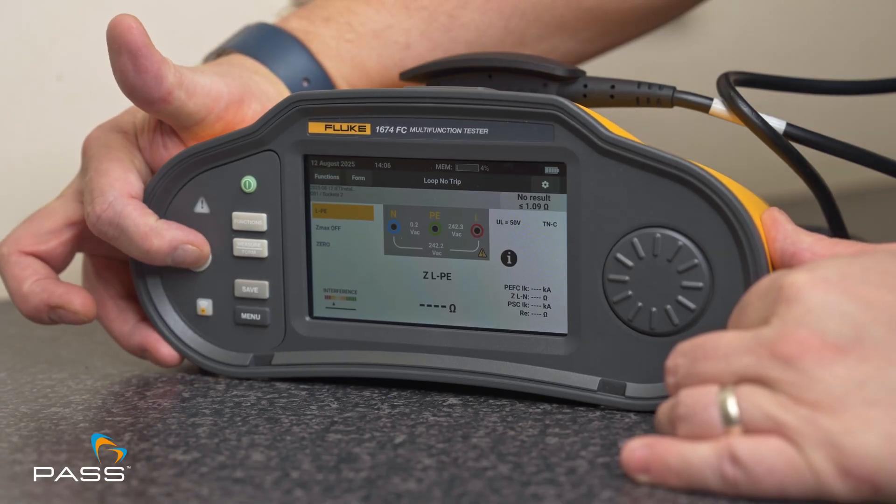Today we're going to carry out a loop impedance test, but more specifically a loop impedance test with the Fluke 1670 series multifunctional tester. If you are considering purchasing one of these testers, or already have done, this video sets out the process of how to do it.